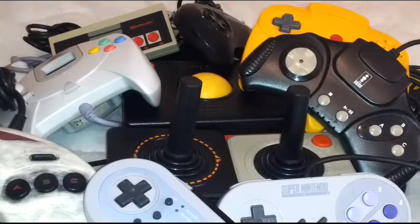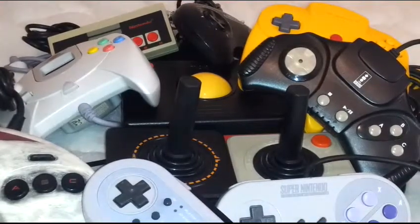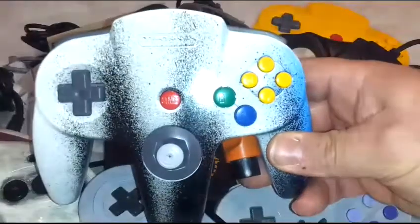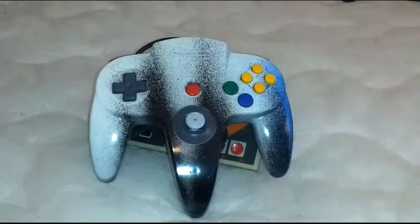I'm not gonna do a play-by-play on each one of them because obviously we've all played on the majority of these and we know how they work. I figured I'd throw that pile on there to give you a good backdrop about what I am going to talk about — and that would be this bad boy right here. What I got here is an N64 controller custom painted by a gentleman named Weston.